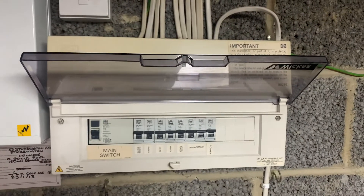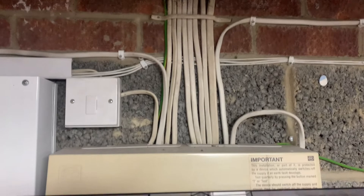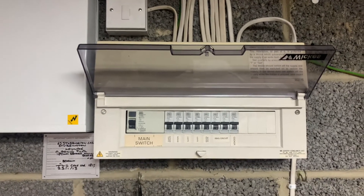So here we have the existing consumer unit. I am going to be installing some trunking above to tidy up these cables. The meter tails are actually underrated — they're on the other side of the wall in the meter cupboard, so I'll be upgrading them also.